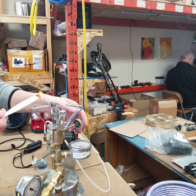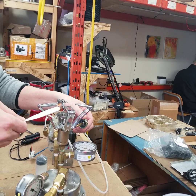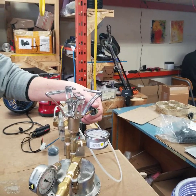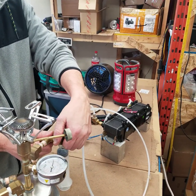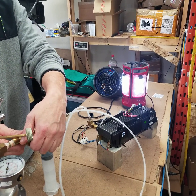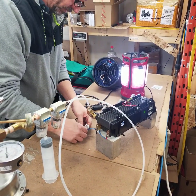And there you have the hydrogen. So we're going to run the fuel cell now. And as you can see, we've got the lights going, and then let's see if we can get this motor going.